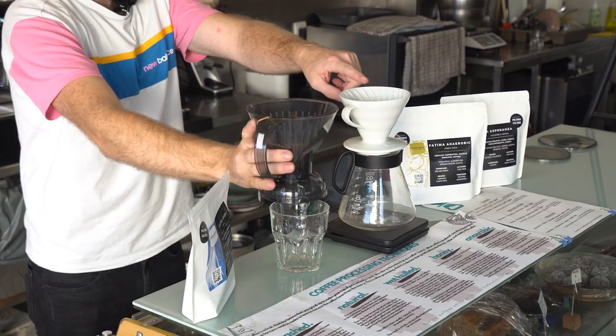I'd never used one before, so I did what any coffee lover does — I went out and bought one. I tested it, I played with it, I tried different recipes, and I've come to find that it's really clever. I also came to realize that our next coffee brewer showdown should be a Clever Dripper versus a V60.